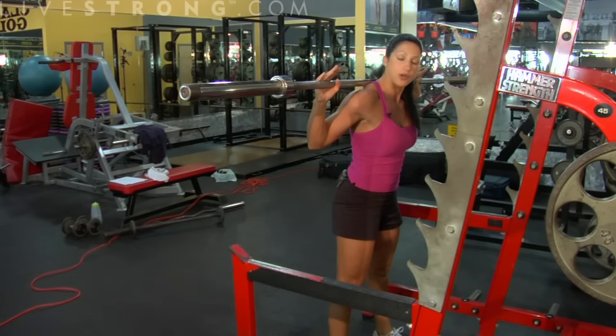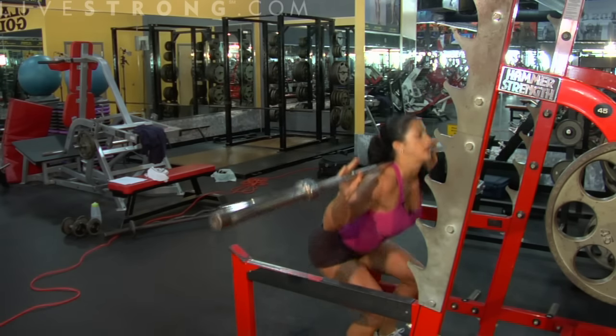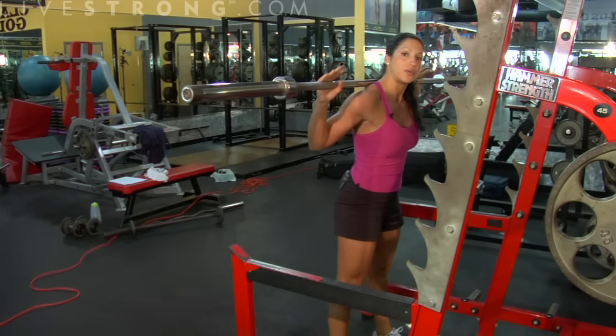What we're working here is a full leg workout — front and back of the legs and glutes. This right here is your full barbell squat.